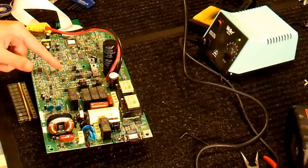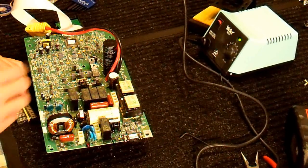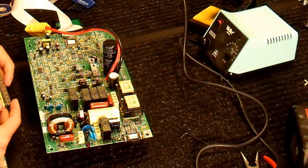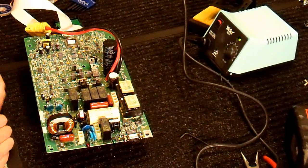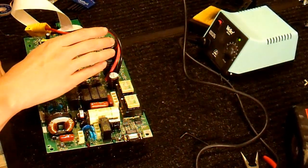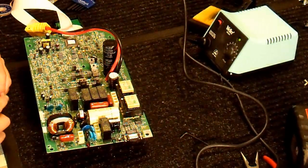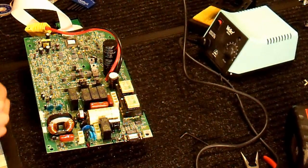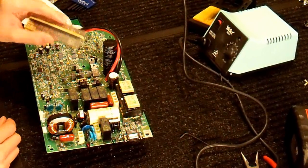I have the zero-ohm jumpers on the board and the capacitor added. It's much smaller than the original — I estimate it'll do about one-third as much work, but one-third is better than zero. The next thing I want to do is put the transistors on.